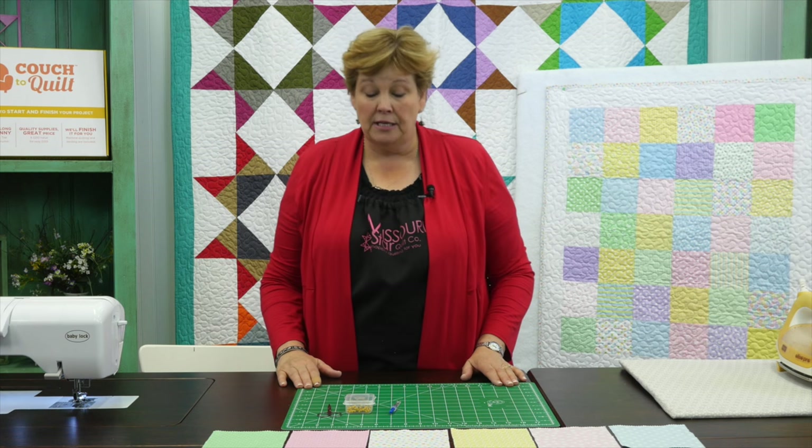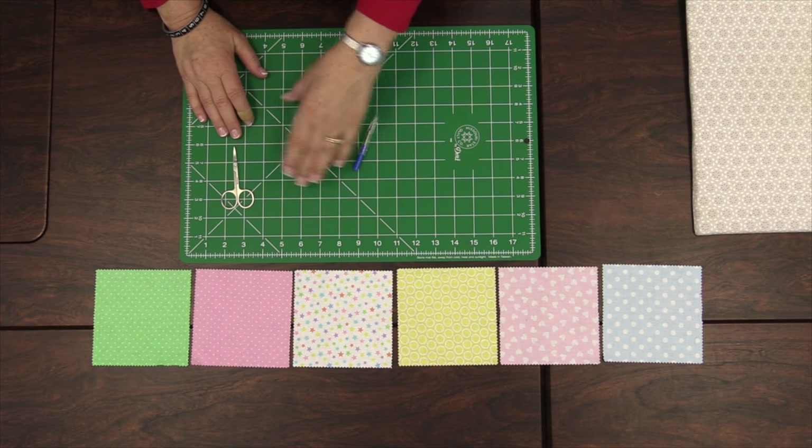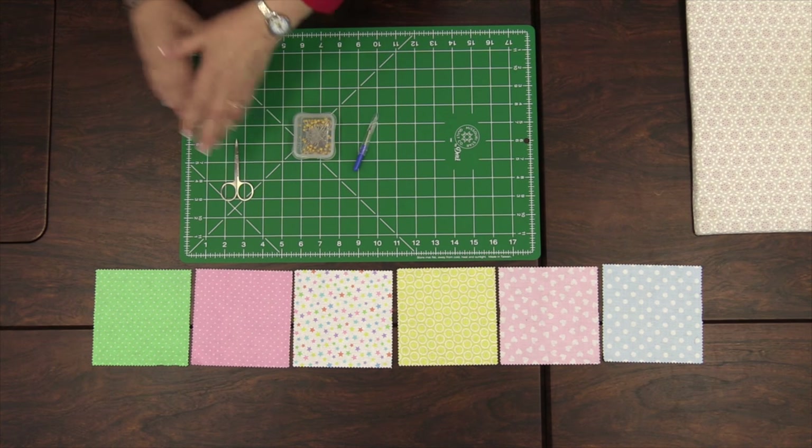For this segment you're going to want to have your seam ripper handy just in case, some pins handy, and your little scissors. You're going to need to make sure your sewing machine is threaded, bobbin in, everything's going, and then we can start to sew our squares together.